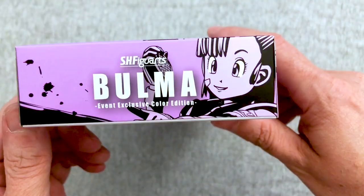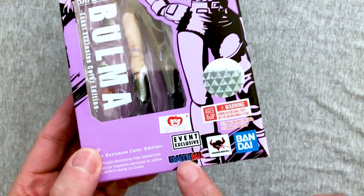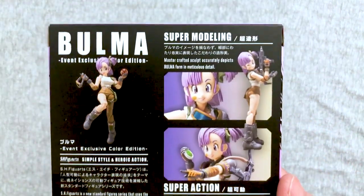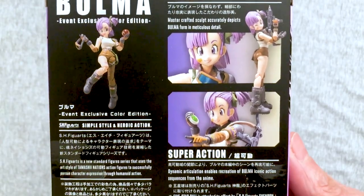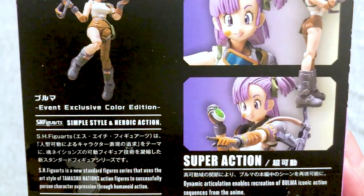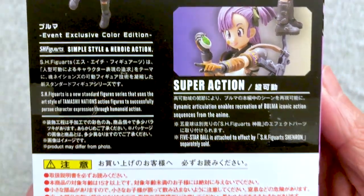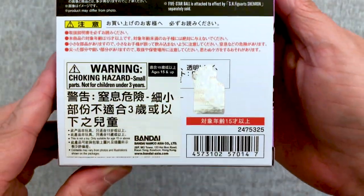Exclusive to who exactly? I don't know, that's the thing. I can't figure out either, and it is from Dragon Ball, not Dragon Ball Z. It just says 'event exclusive' so I don't know which event. If y'all know and want to tell us — see, even there, event exclusive color edition — feel free to do so now.